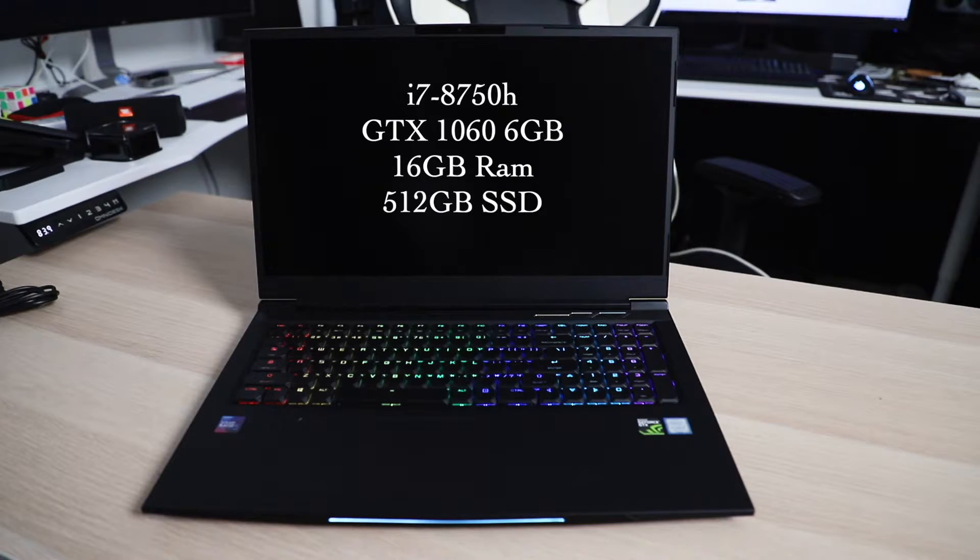Moving on to the internals, the current configuration has an 8th Gen Intel Core i7-8750H 6-core processor, a GTX 1060 6GB graphics card, 16GB of RAM, and 512GB of SSD storage. One downside of the Apex 17 is that there are fewer configuration options than usual — you can't change the CPU, GPU, or keyboard. However, you can upgrade the RAM to a max of 32GB, get extra SSD storage, or even add an HDD.